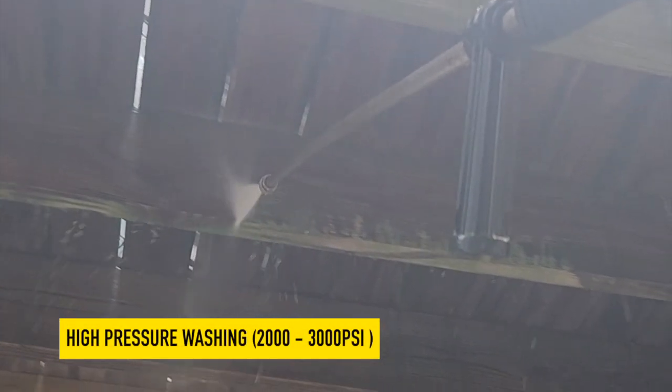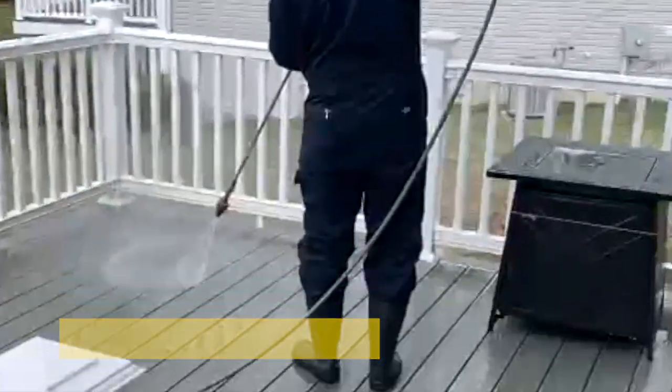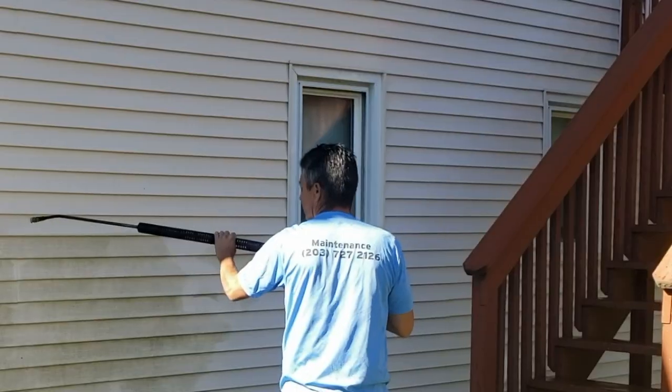High pressure is 2,000 to 3,000 PSI. Best for tougher jobs, like removing stubborn stains, mold, and mildew from concrete and brick. Can strip paint or cause damage to softer surfaces if not used with care. Ideal for heavy-duty cleaning tasks.